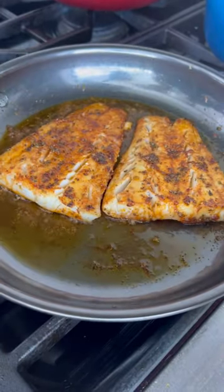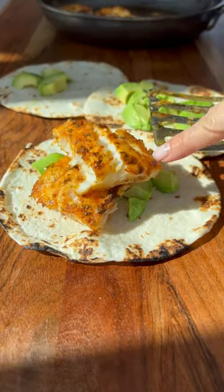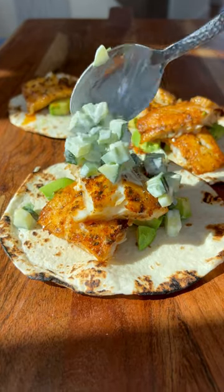Next you're going to assemble the tacos. Warm your tortillas, add some cubed avocado, some of the flaky white fish, and top that with the creamy cucumber salad and pickled onions.